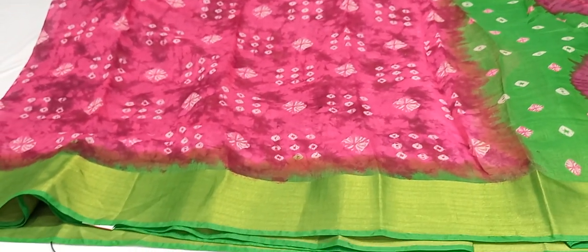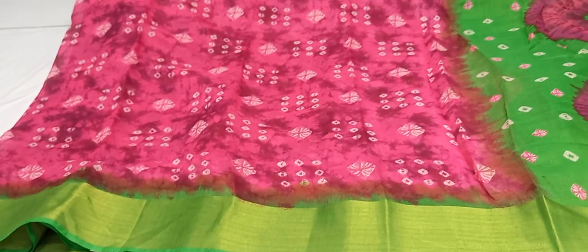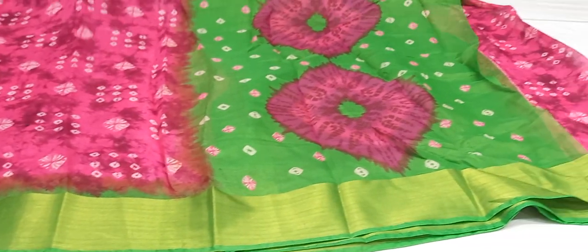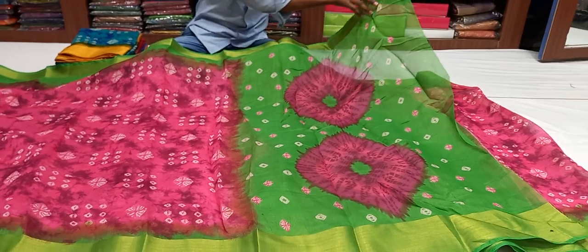We have a contrast color combination. We have a green color combination — the two sides are the same color. We have a blue color combination and a green color combination. We have a pink color combination.